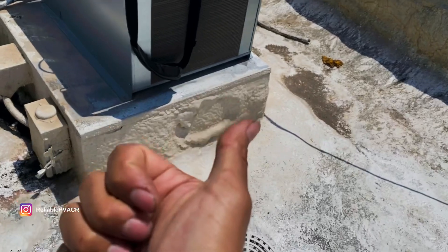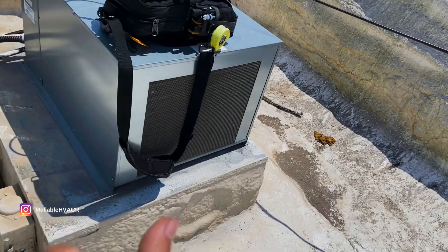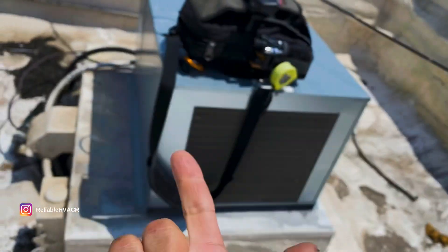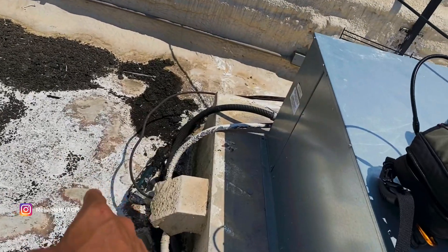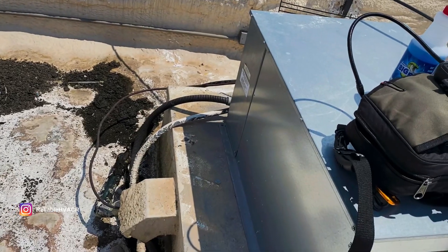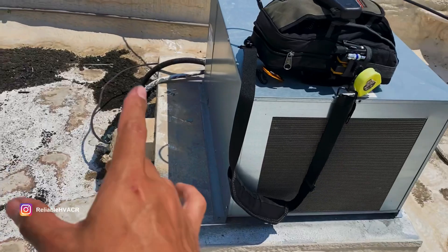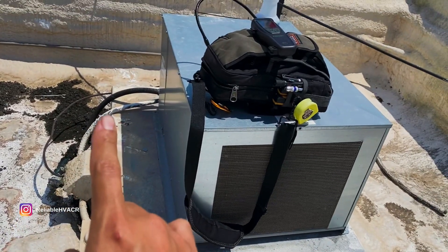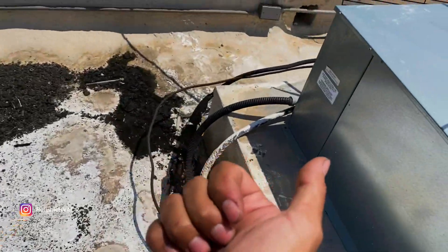When I was in the attic, I did a video on another one that was doing the same thing - rubout in the attic. They don't insulate the lines, so that's their issue. You guys saw downstairs, they don't even insulate the line at the evaporator. It is what it is - it's more work for me. The attic leak, like I said, I showed one recently.